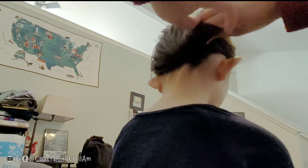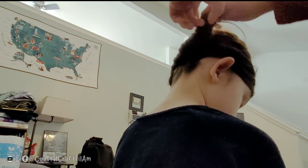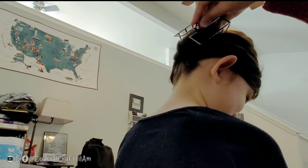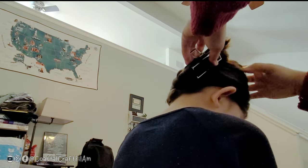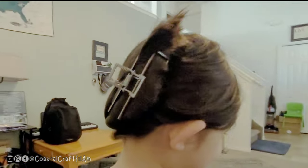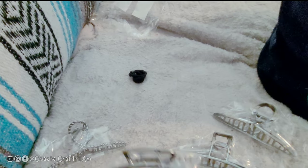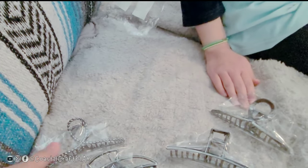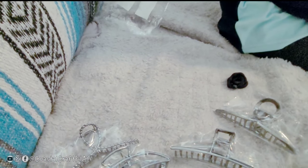Does it hold good? Yeah. It's just a perfect size. They seem to be very good quality. They're like 10 bucks, I think. This is a really good deal for $10.